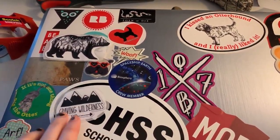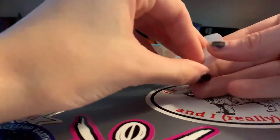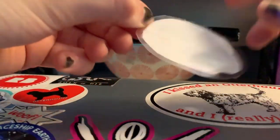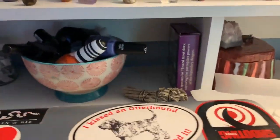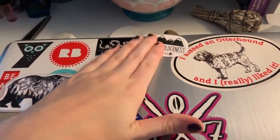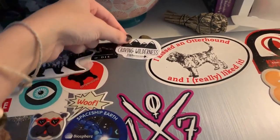We'll try the 'Craving Wilderness' one. What you're gonna do is take it and you should be able to just peel the parchment off, and then the bottom should be sticky. After you've peeled it off, you place it where you want — there you go, the sticker!